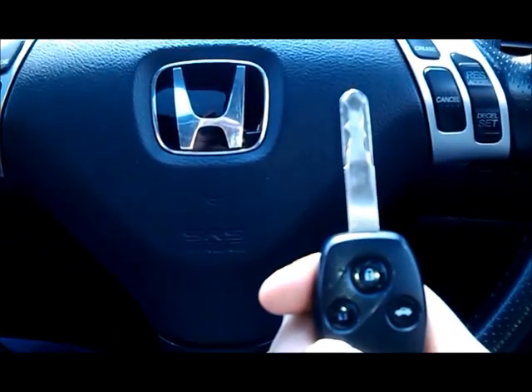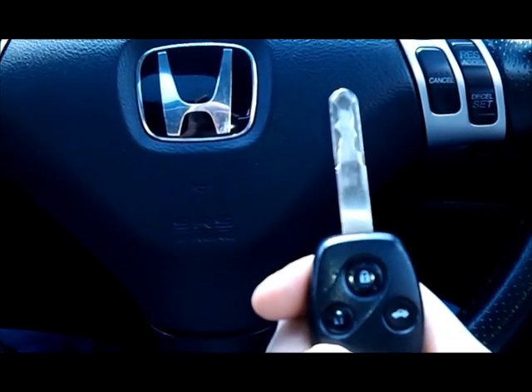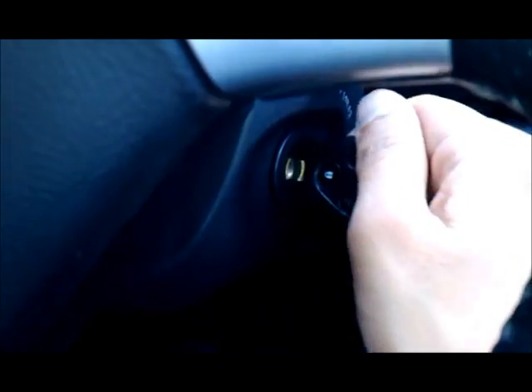Now to get the codes, put the key in the ignition and turn the ignition on. We can see the codes appearing on the dash. First click, second click — the ignition system comes on, it does its checks, then it will start flashing.